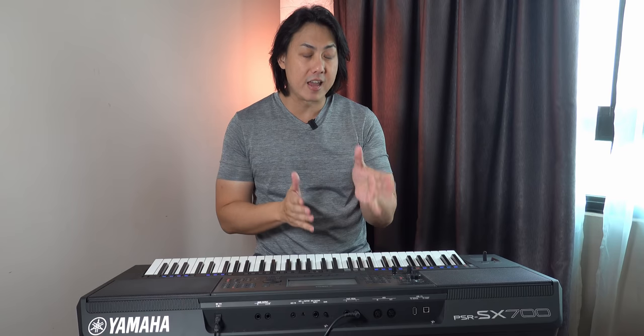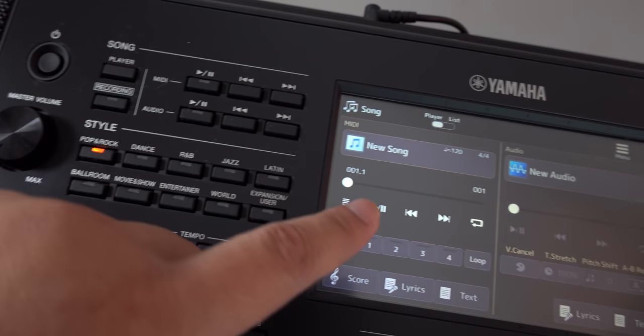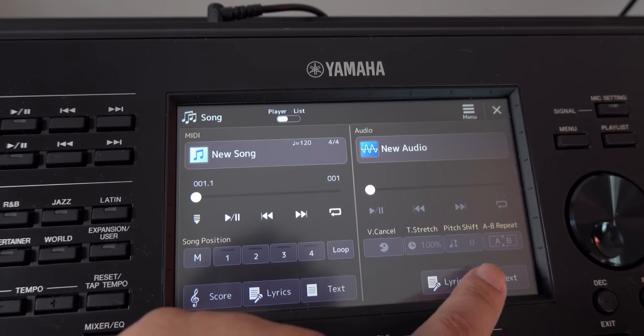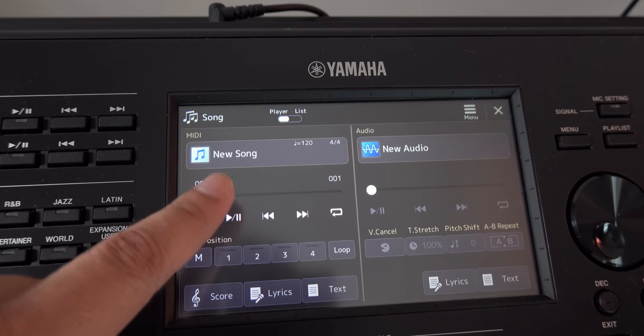The twelfth thing I love about the PSR-SX700 is the new audio player — it loads a lot quicker and the layout is much more intuitive. All the features you need to manipulate an audio file, whether it's time-stretch or audio cancel, are right here within reach on the same menu.